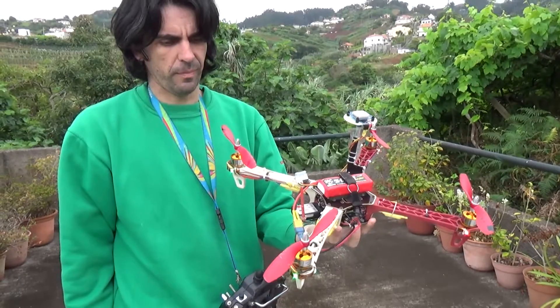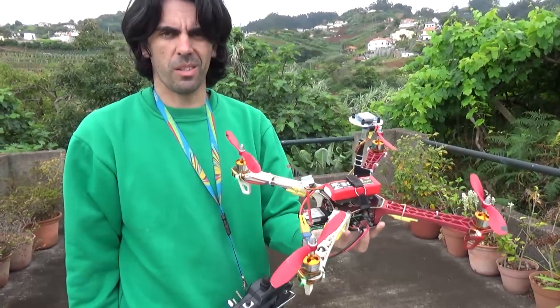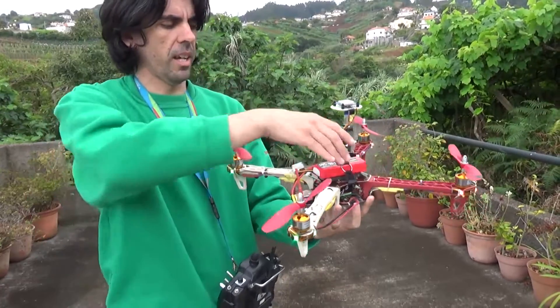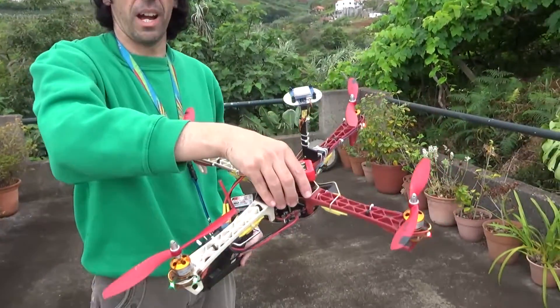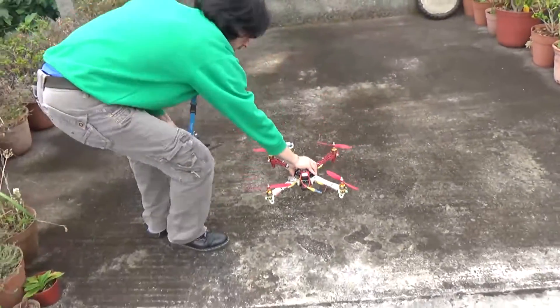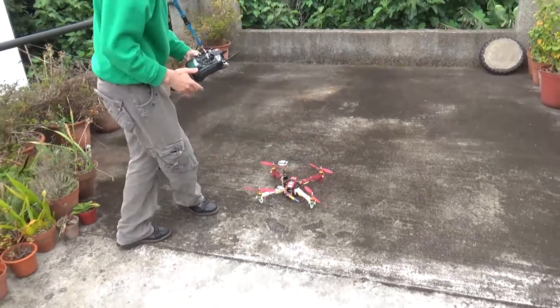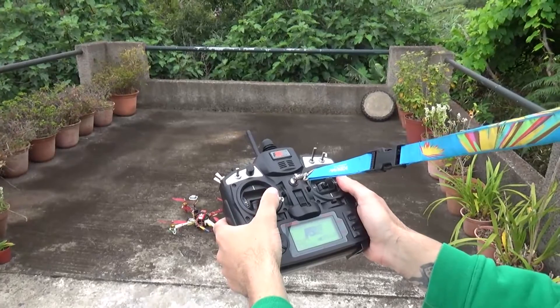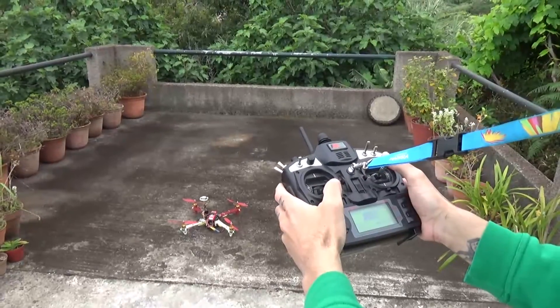I've already done a positional test, so now I'll try and do a failsafe test to see if it lands properly back home. Not sure if I have enough battery, but yeah — take off.